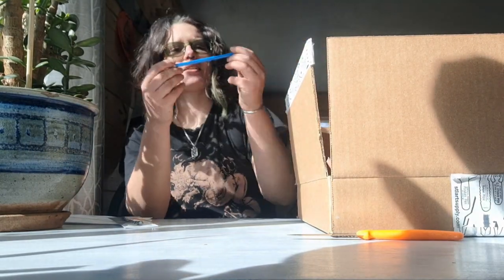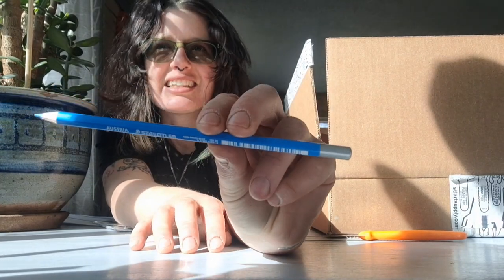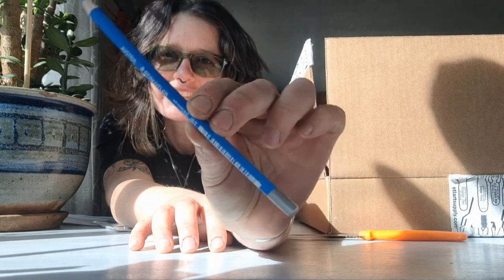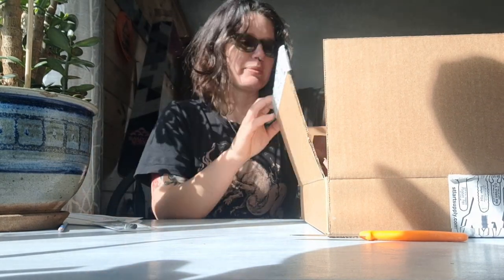Next up is this Staedtler blue pencil. This is specifically a blue that, when you do a black-and-white photo or black-and-white scan, it will not get picked up — which is great for me because I'm starting a graphic novel. I'm doing a traditional art style, pen and ink, and it'll be really helpful for scanning.